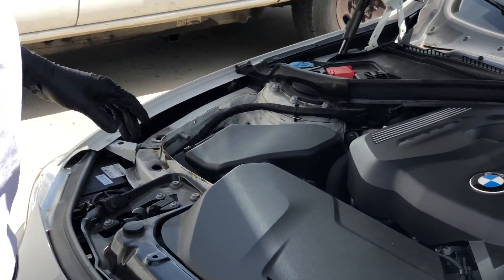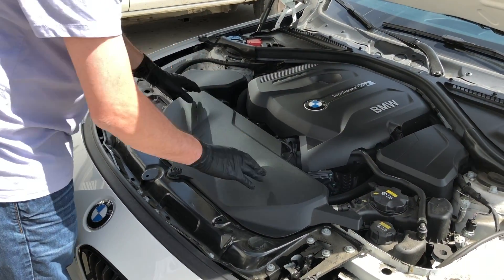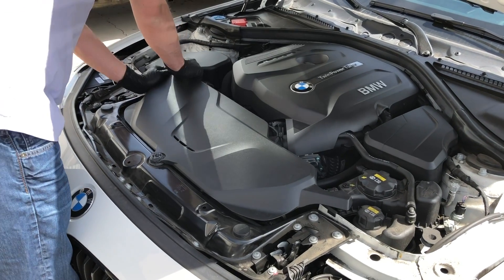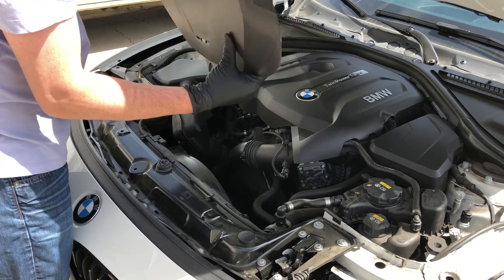The first part of this process for the B48 is to take off this plastic cover here. It just pulls off essentially, and slides out. We'll tuck it out of the way.